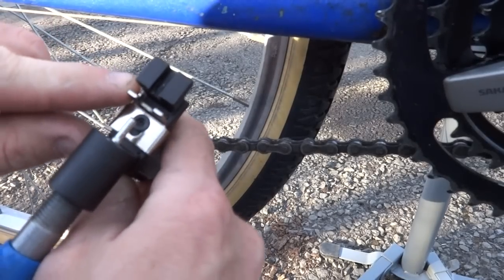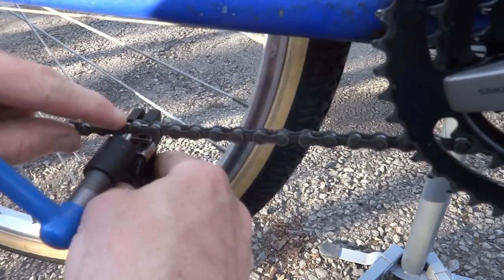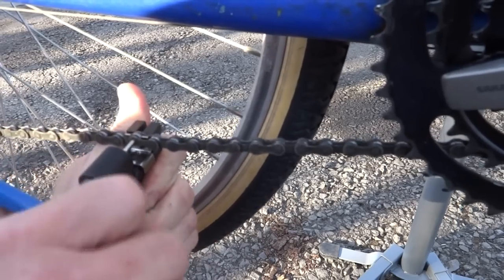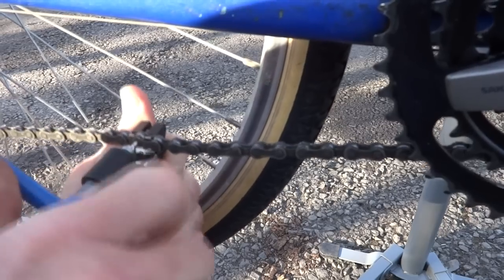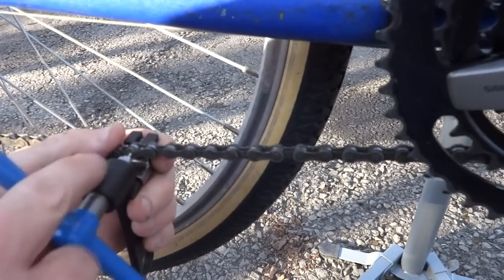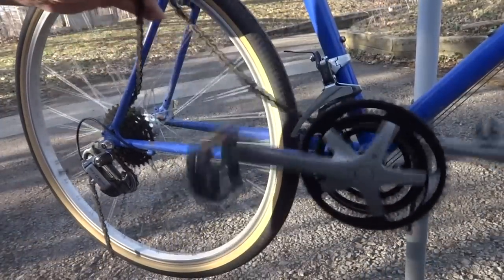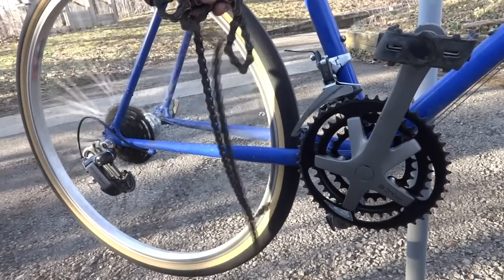It's got a little part here which I'll fit right over that, and it'll hold the little link — the little rivet part — centered. Then I'll just tighten this down until it hits that, and tighten it down and it'll push the pin out through the other side. Then I can just back this out like this and pull the chain apart. Now I can just pull the old chain right out through here. And there's the old chain.